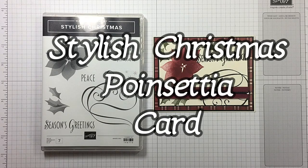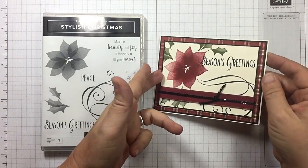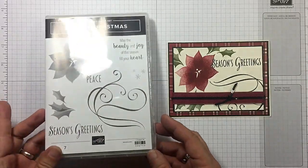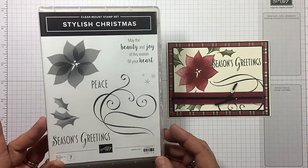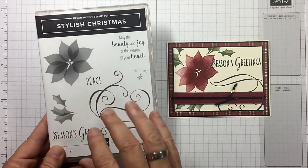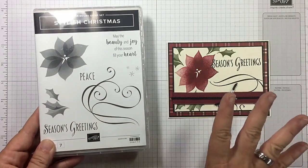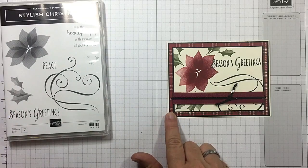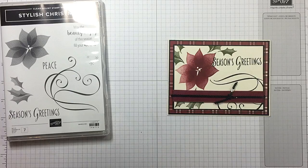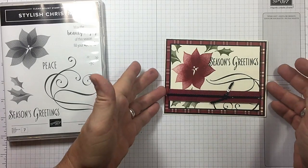Hi guys, I'm Michelle Wright with CowWhisperersCreativeCards.com and I'm an independent Stampin' Up! demonstrator. Today we're going to be making this gorgeous Season's Greetings card with the Stylish Christmas stamp set. This is actually out of the annual catalog — I don't want you guys to miss this. Isn't that just stunning? I've paired it with the Festive Farmhouse Designer Series paper and some ribbon and things from the holiday catalog.